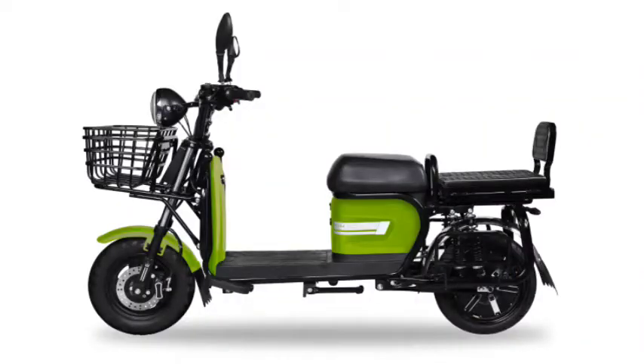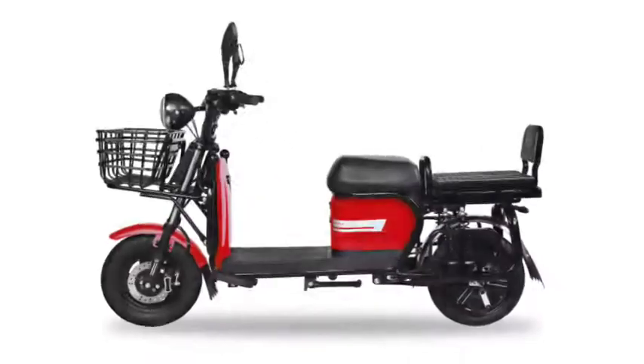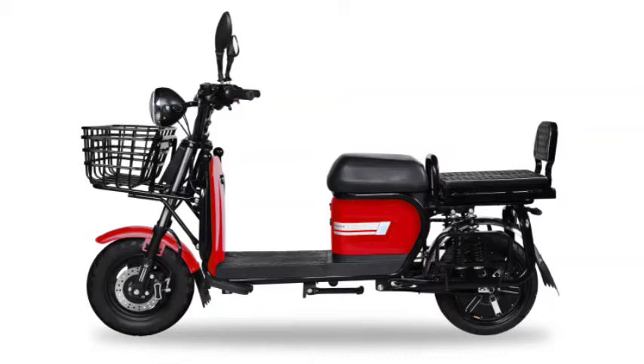For technical specifications, the Zor 405 electric scooter is powered by a 412 Wh 60V 23 Ah LFP lithium-ion battery. It is equipped with a 2.1 kW BLDC hub electric motor.